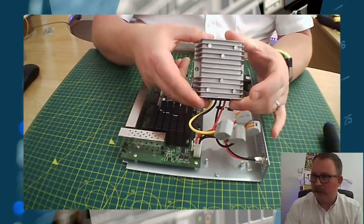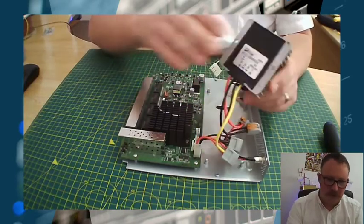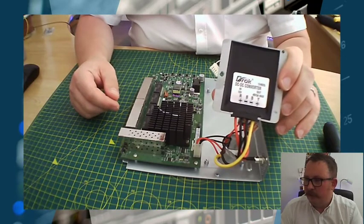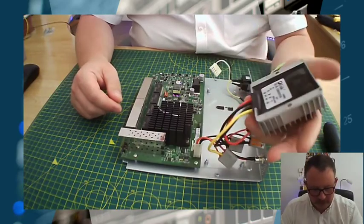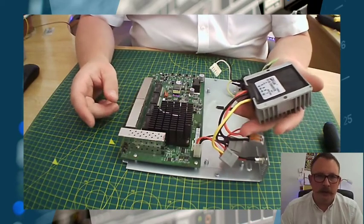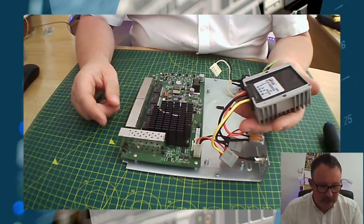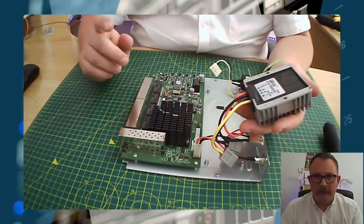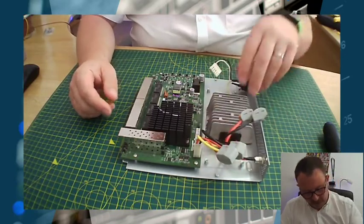I grabbed one of these — a 12 to 48 volt DC-to-DC converter. I got this from Amazon, but you can get them from eBay, AliExpress, and all the usual suspects. This is 5 amp max on the output side, so you get 48 volts at 5 amps. I'll show you a bit of maths in a couple of seconds, but that's more than adequate for what we need.